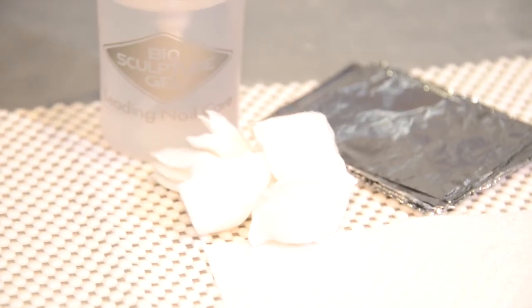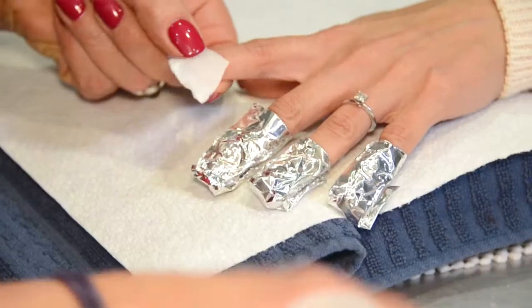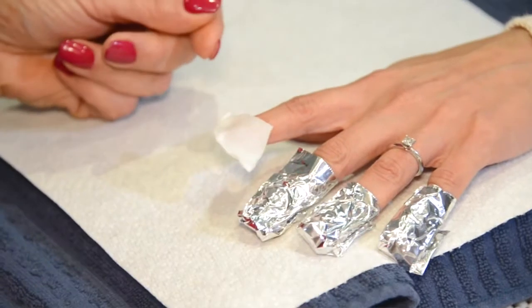Unlike any other polish that you buy, they all have formaldehyde and acrylics in them — it's what makes them adhere to the nail bed. Biosculpture gel is the only product on the market that doesn't have those ingredients. It's made from a by-product of sugarcane, and as I said, it's the most natural product on the market.